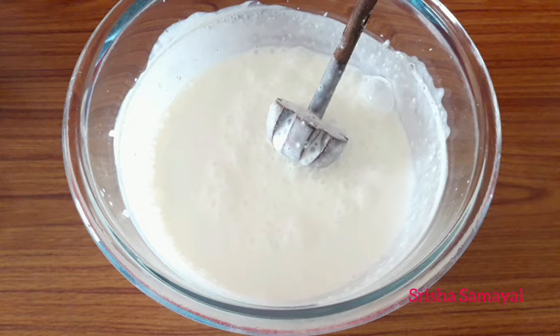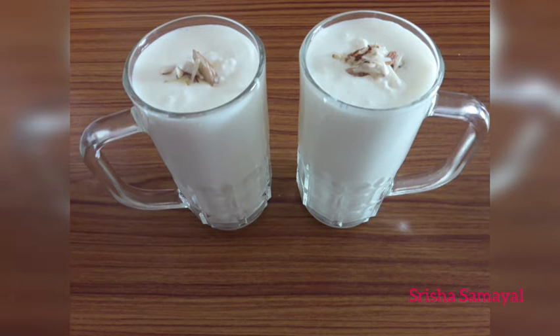Hello Friends! Welcome to Sreesha Samuel. Now we are going to see sweet lassi — let's see how sweet this is. This is how we are going to make it, simple.